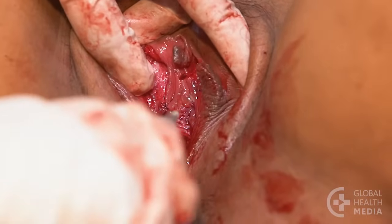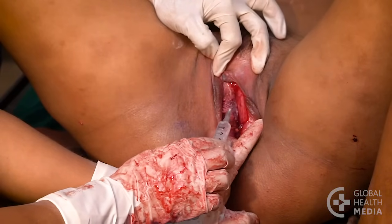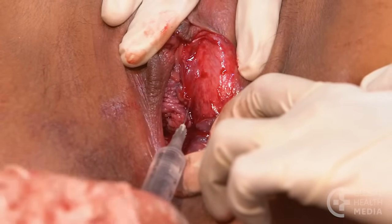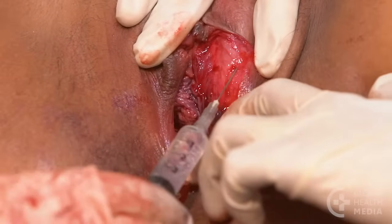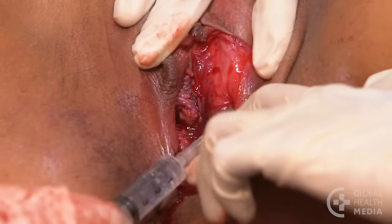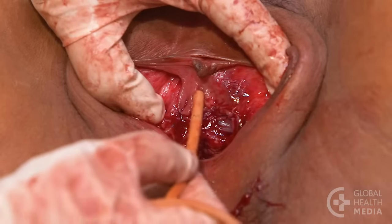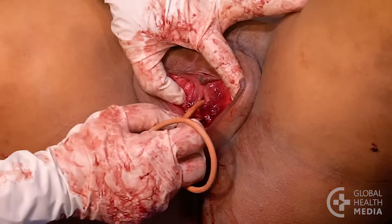It may work well to spray lidocaine on the wound. Another good way to numb the labial area is to inject little doses of local anesthetic along the side of the tear. Use the thinnest needle available to suture labial tears. Insert a catheter when repairing tears near the urethra, so you don't accidentally stitch it closed.